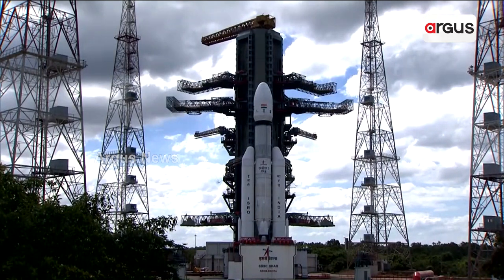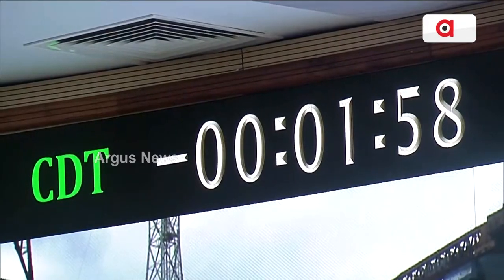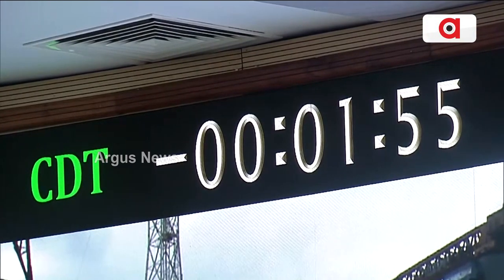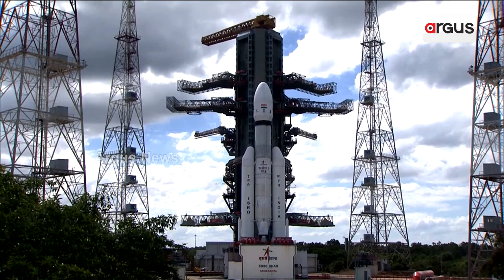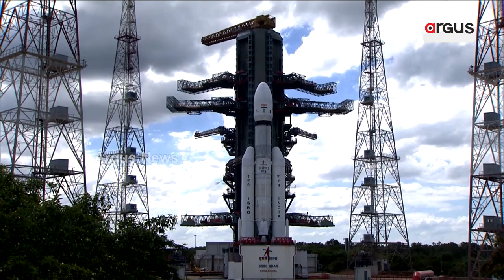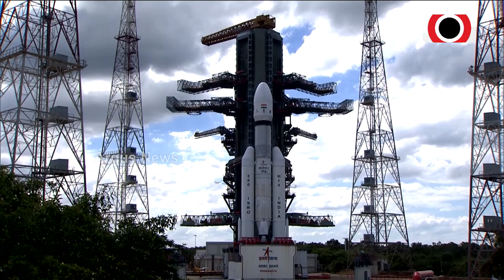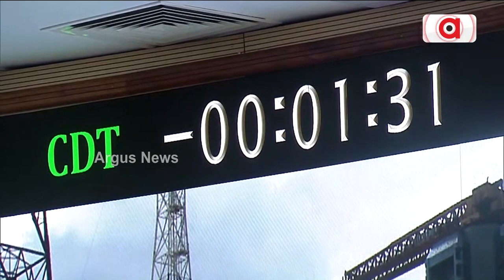S200's propellant burn duration is 108 seconds. L110's propellant burn duration is 107 seconds. After burnout, the boosters will be thrown away from the vehicle. We are close to one and a half minutes from the scheduled launch time.